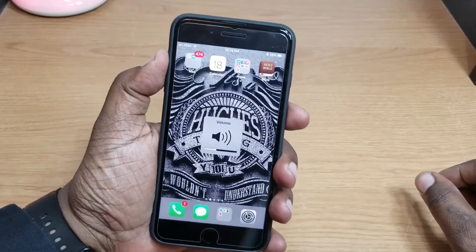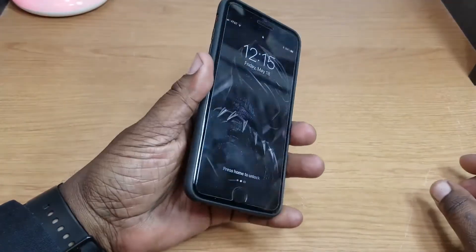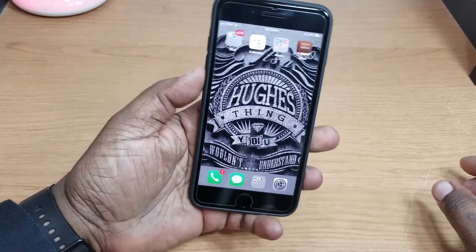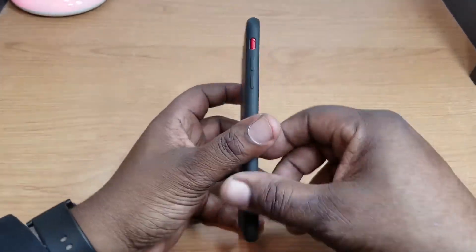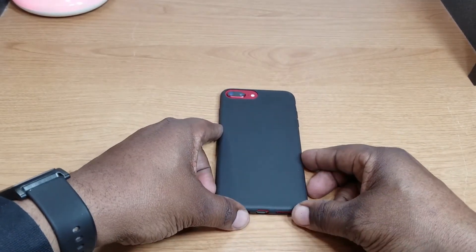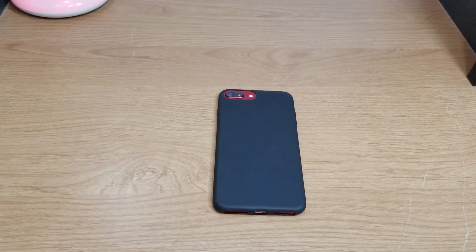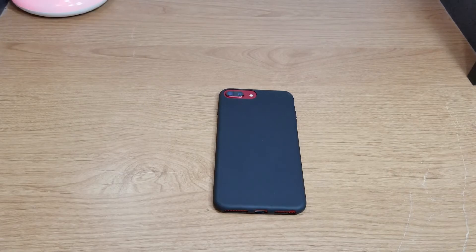Let's check out the buttons — they're actually kind of clicky and tactile. Here's your power button. So yeah, a nice inexpensive case I picked up from Walmart for four dollars and 88 cents. They've got a lot of cases in that price range for different devices, not only the iPhone but other devices as well. Thanks for watching guys, we'll catch you on the next video.